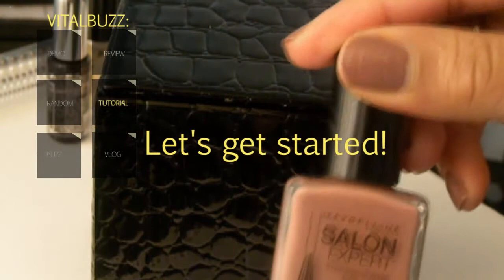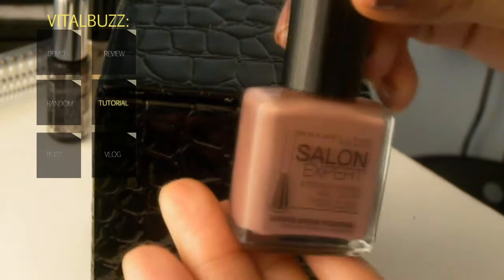The first thing I'm going to do is apply our base, which is called Cozy Cocoa, and we just apply that all over our nails. You can wait for that to dry or apply your fashion line topcoat.